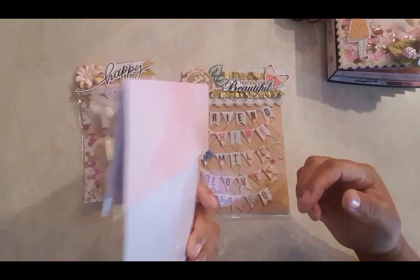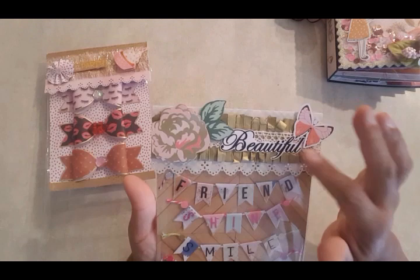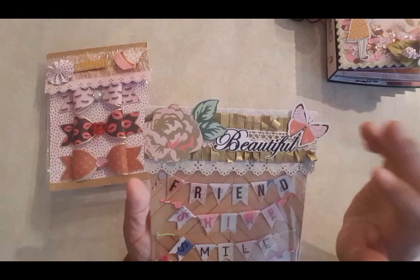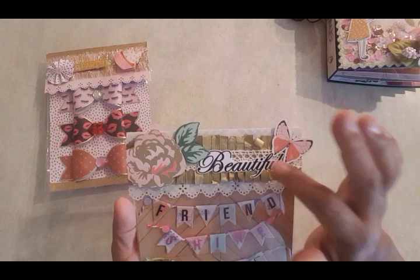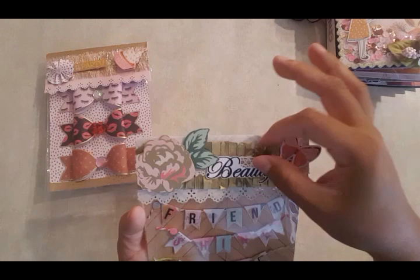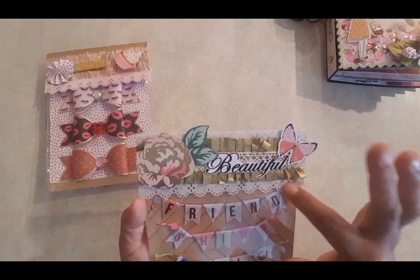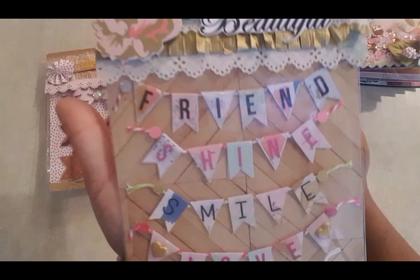This one here says 'beautiful' — it's inspired by Maggie Holmes. I had already created one like this before, and I told a friend I was going to send her one, so I made the exact same thing and decorated it the same way. The butterfly and the word 'beautiful' — I actually printed out a whole bunch of different words and just fussy cut them. This trim from Michaels is about two inches wide. I used my Martha Stewart punch and then created little banners that say friend, shine, smile, love, and hello.